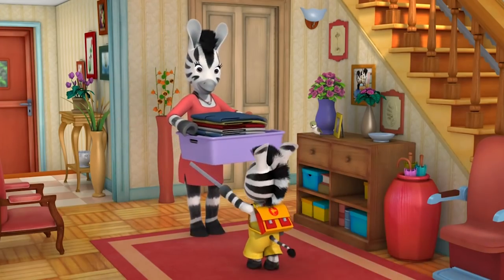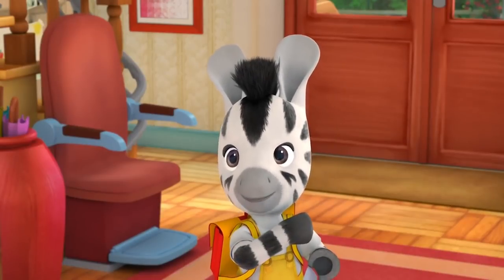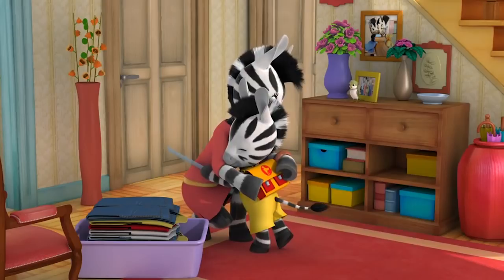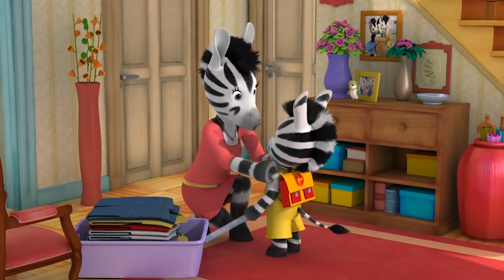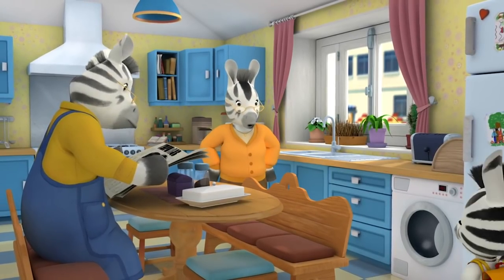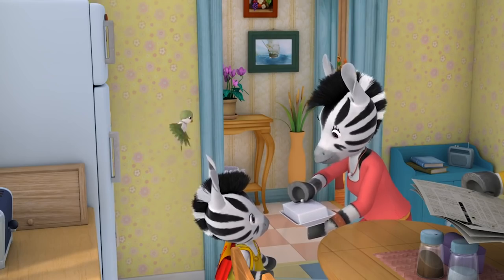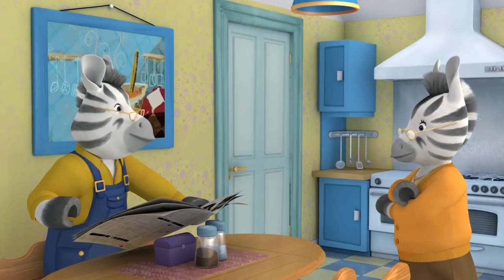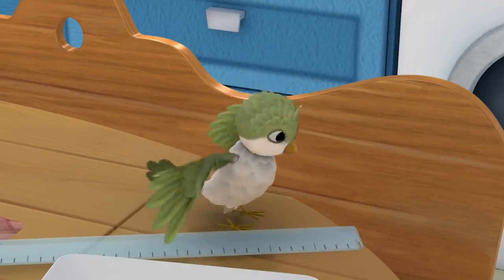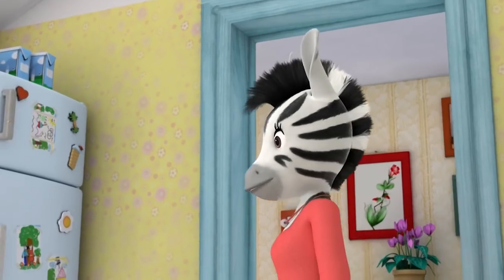Zoo arrives home calling 'Alakazam!' Grandpa asks what that's supposed to mean. Zoo explains it's his special magic word and he just tried to magic Grandpa to disappear, but he's glad it didn't work. Grandpa says he's done a little bit of magic too — in the kitchen. Mum reveals choc-choc cookies, Zoo's favourite. The family gather in the kitchen. Grandpa also shares the cookies with Puck. Mum warns not to eat too much or they won't have room for dinner.